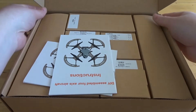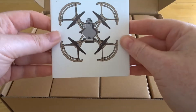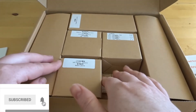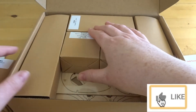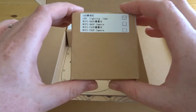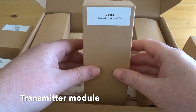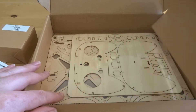When you open the package, this is what greets you: a set of instructions in English and a set in Chinese. Inside are a multitude of boxes. The first one is a flight control module, the second is a B motor module, the third is the remote control battery. Then we have the LED orientation light, the top box transmitter module, and two empty boxes either side.